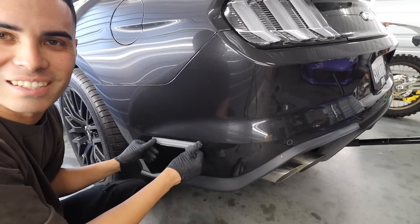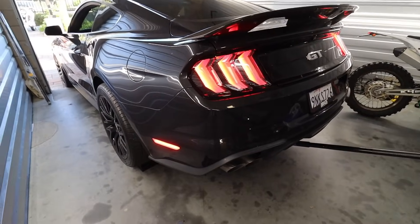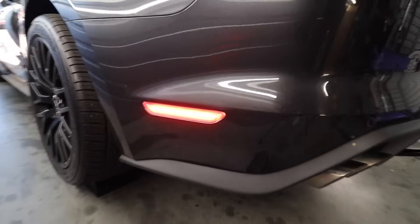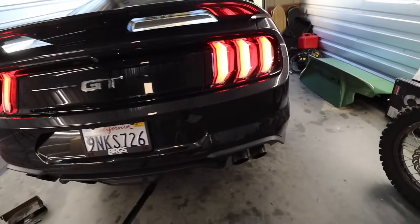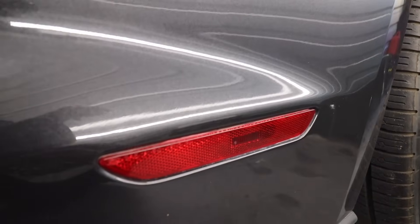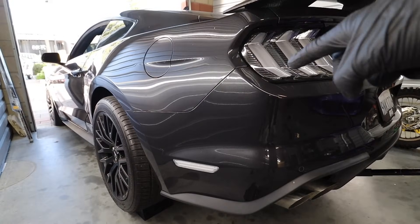It's so satisfying. Check it out — we got the aftermarket one, pretty bright, then the stock side. Oh yeah, such a big difference. Just a little bulb in the middle. Most importantly though, it matches with the clear tails.